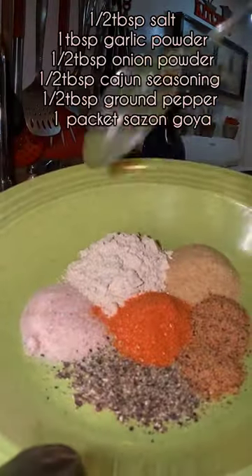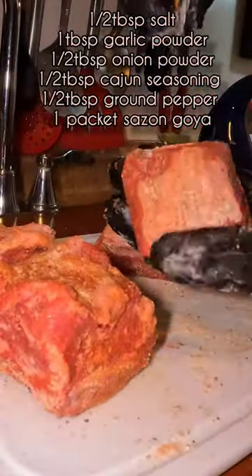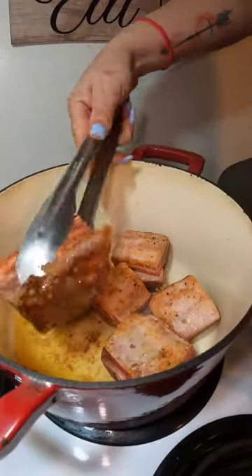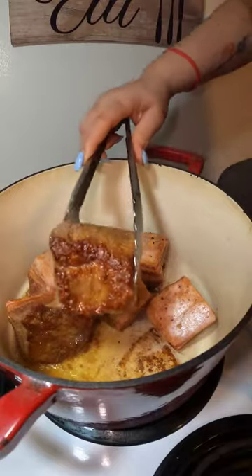What's up, mi gente? So today we're going to be making some short ribs. You're going to first start by seasoning with all of the spices you see here on the screen. Then in a dutch oven pan at medium high heat, you're going to go ahead and sear them all over.